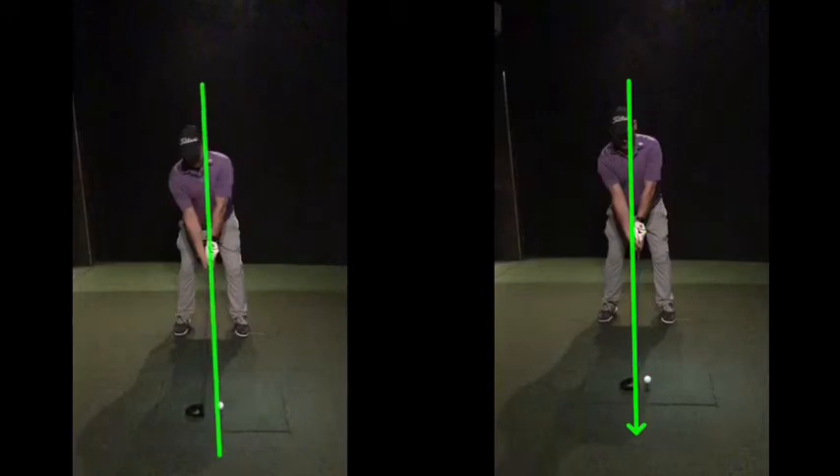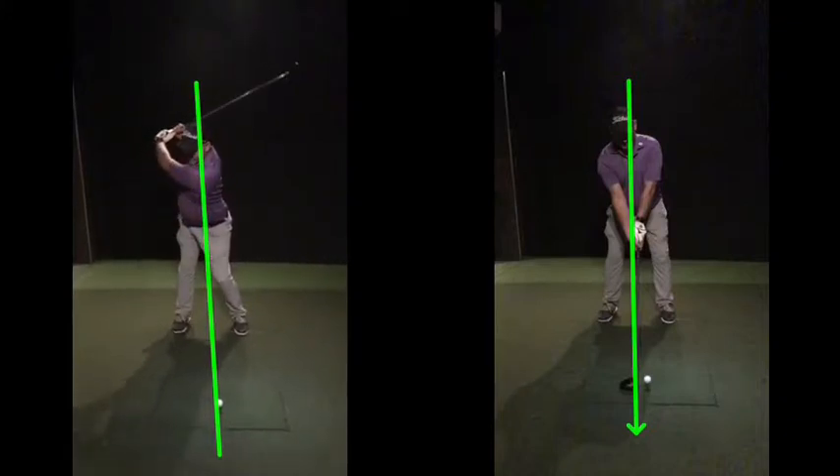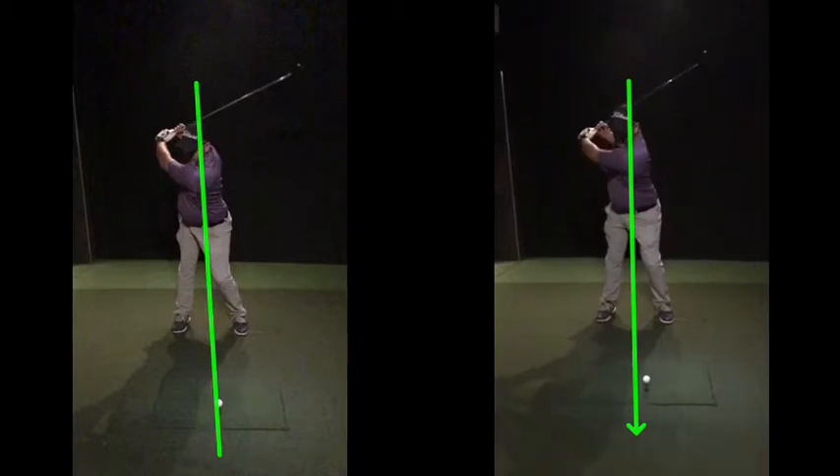So if we put a line down through there now, where you are as you swing back — back is good in both cases. Nothing really wrong with how far you're going back. Maybe a little bit shorter on that right hand one, which might give you the impression that you're shorter and slower, but it's a bit of a slightly short swing.